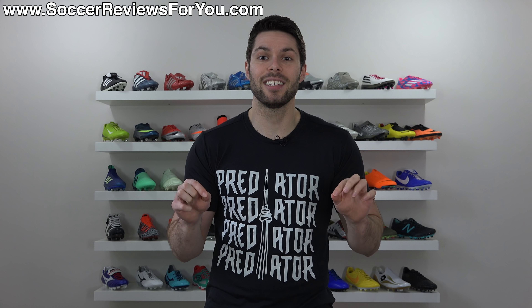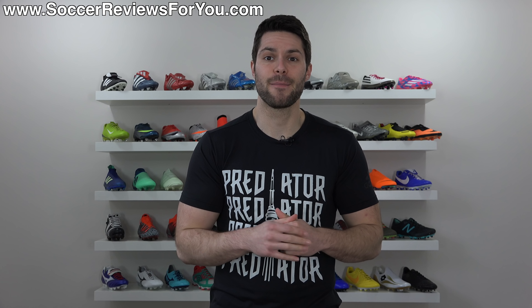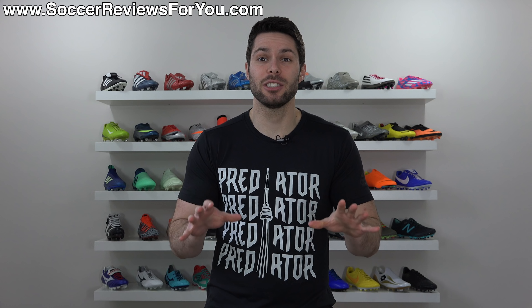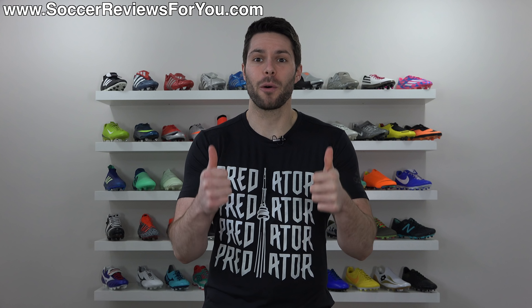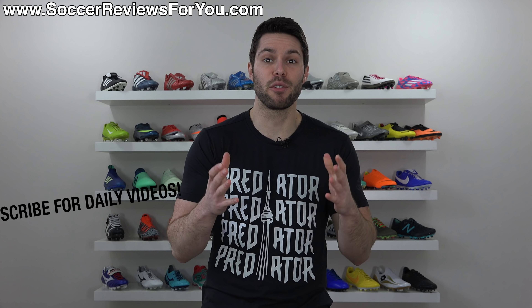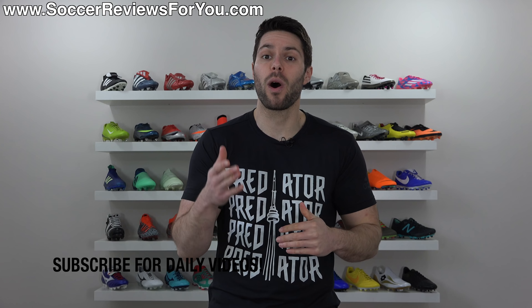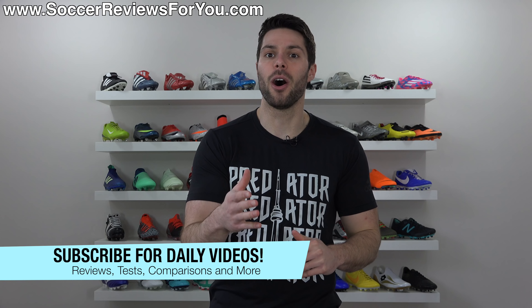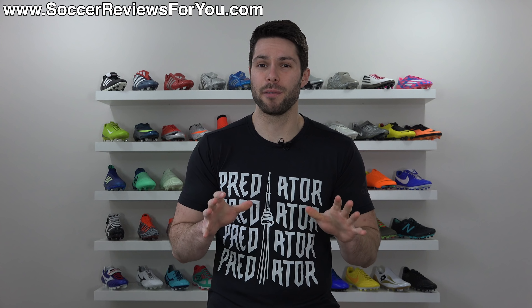What's going on guys? Josh from SoccerReviews4U.com bringing you 4 product ideas that I have for Adidas using existing technologies within the brand. If you guys end up enjoying this video and perhaps want to see this turn into a series on the channel, don't forget to support it with a like, and if you're new here, don't forget to hit that subscribe button along with the bell notification for daily videos on all the latest and greatest soccer gear.